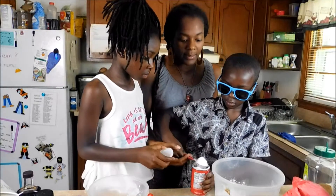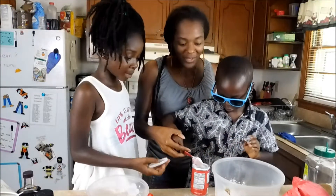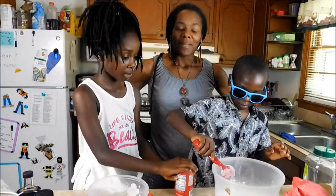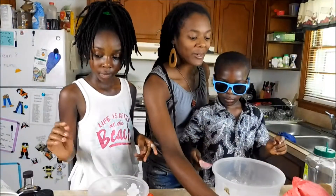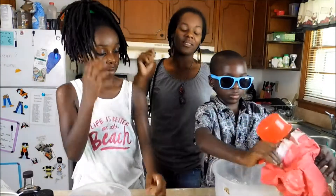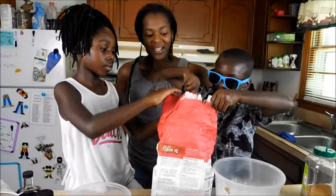Hey guys, I'm Wambi. I'm Dizzy and Zara's mom, but you've seen me already. These two like to make pancakes, and most of the time I'm not here when they're making the pancakes — not until it's time for me to do the big stuff like flipping. And they're pretty good at it.